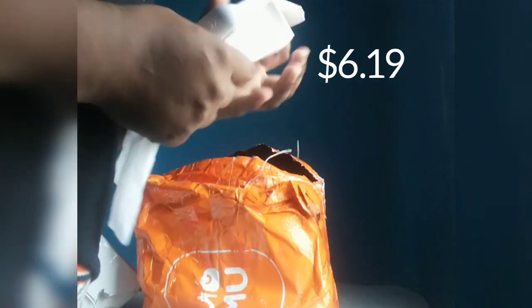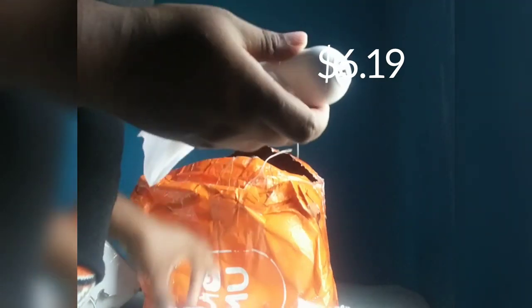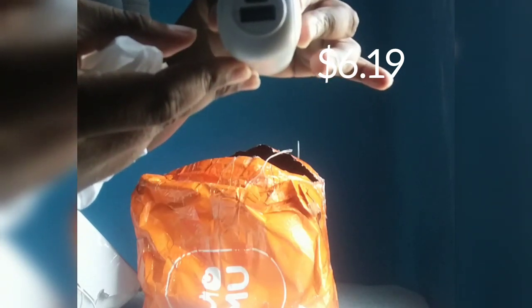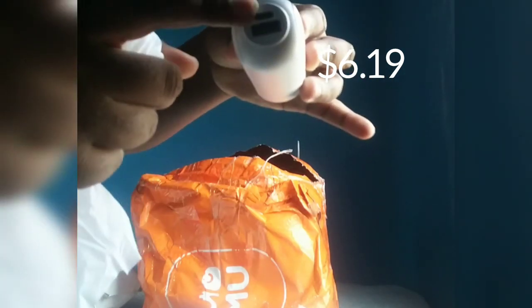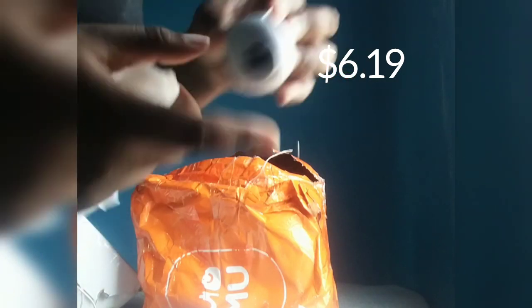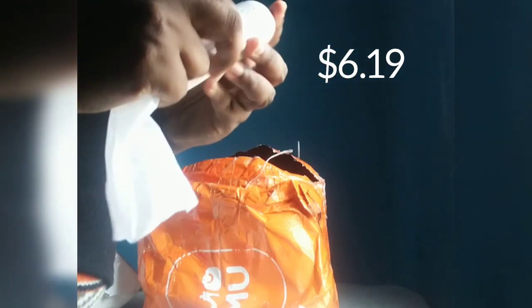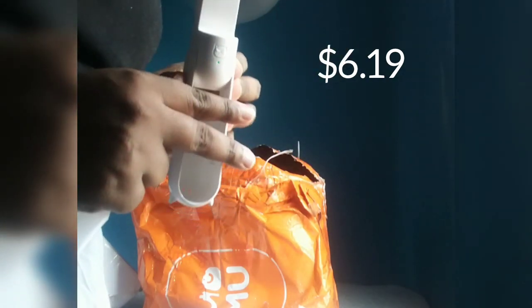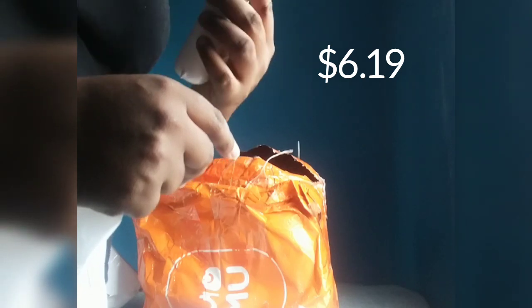This is a mini fan and a power bank as well — I don't know if you can see it properly. That's where you charge it and this is where you use it as a power bank. It's what you'd call a watch fan, and it gives good breeze guys!